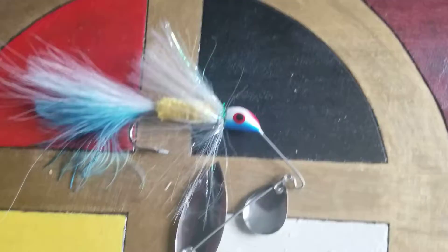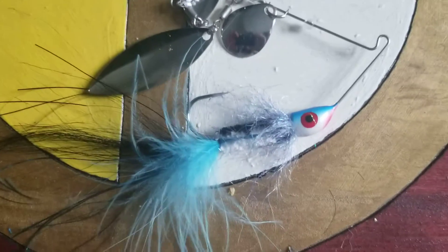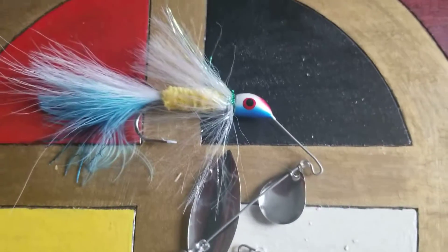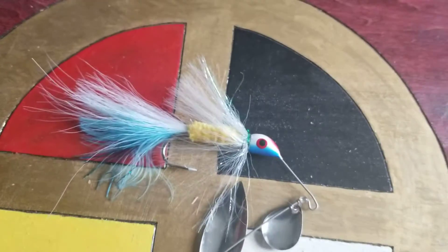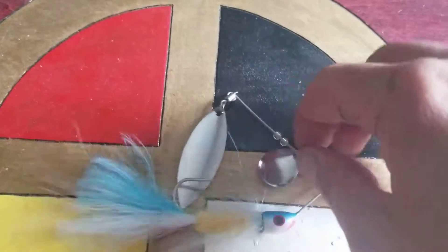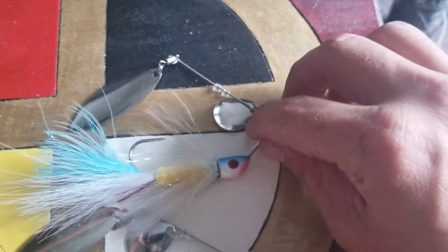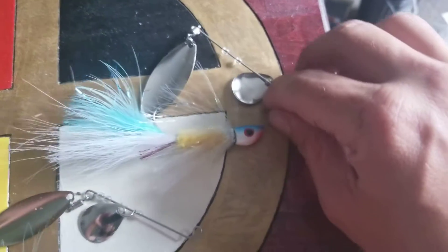And then back to my spinners. I can't wait to test these puppies out.